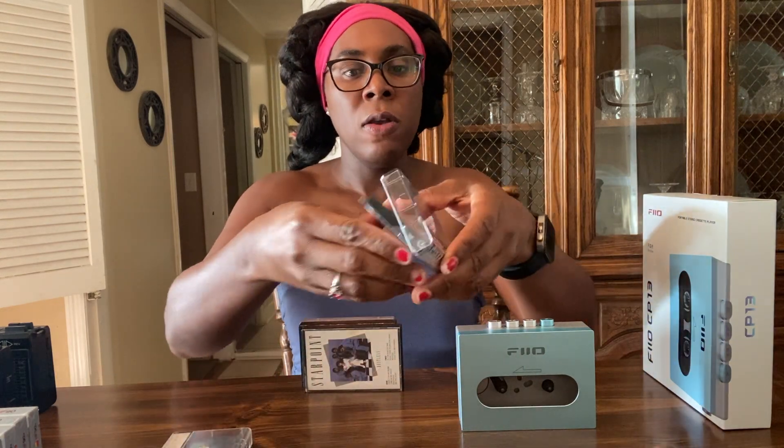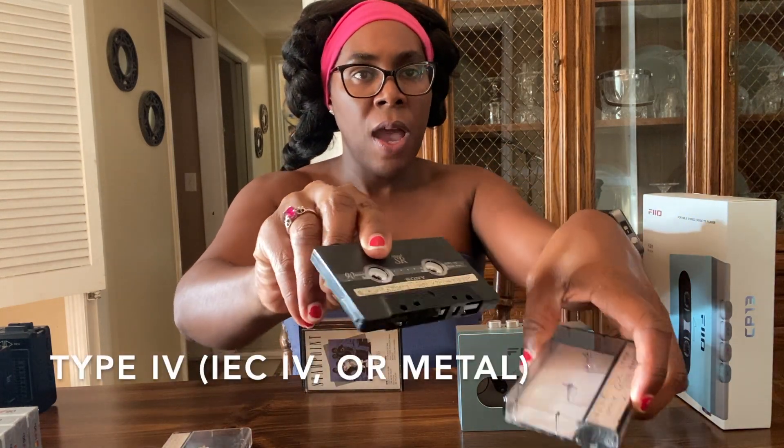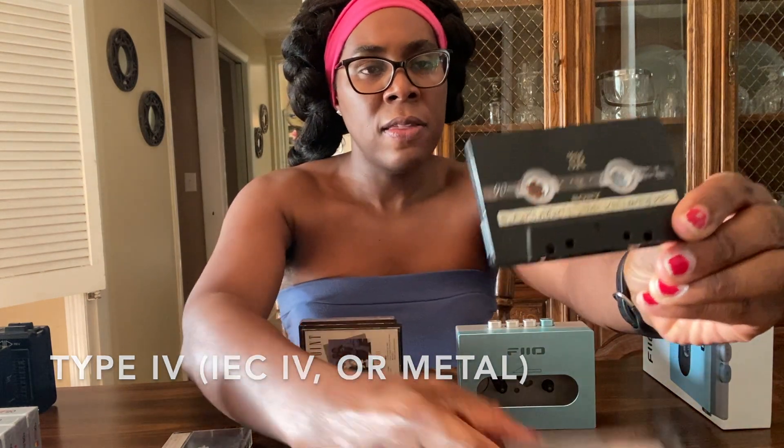This one here is a metal tape. I recorded this back in early 1997. That weekend, the radio was playing disco songs from the disco era — the 70s into the early 80s. They were calling it the Funky Weekend. These are all tapes I'm going to be listening to first on my Pheo CP13.